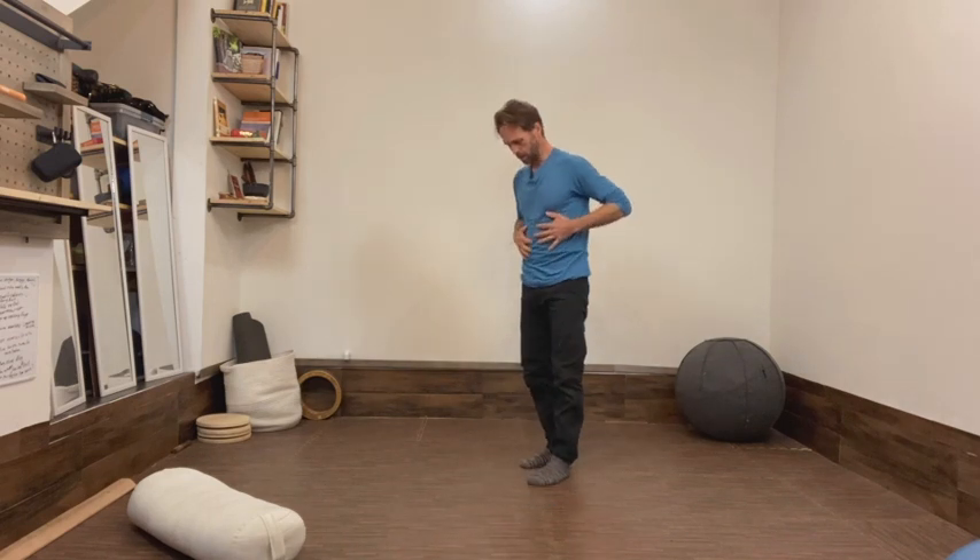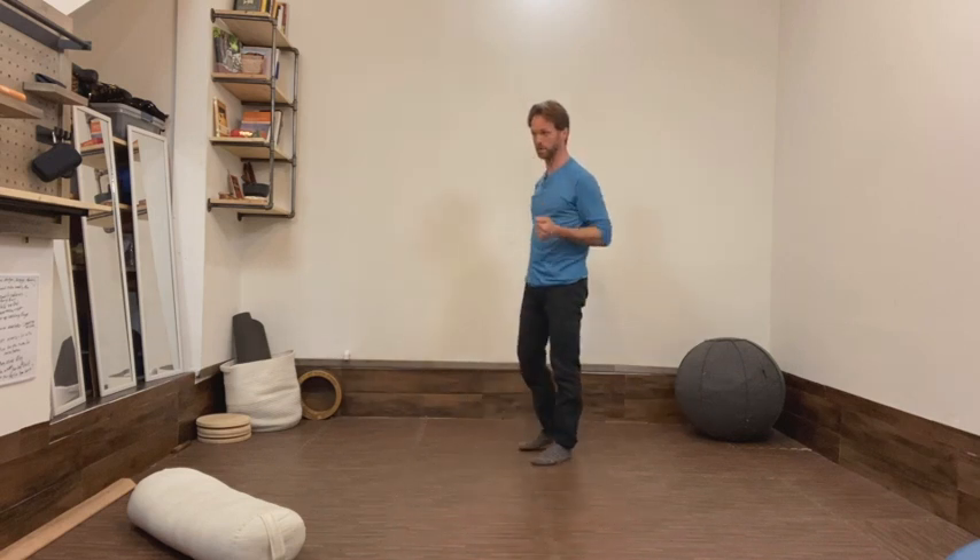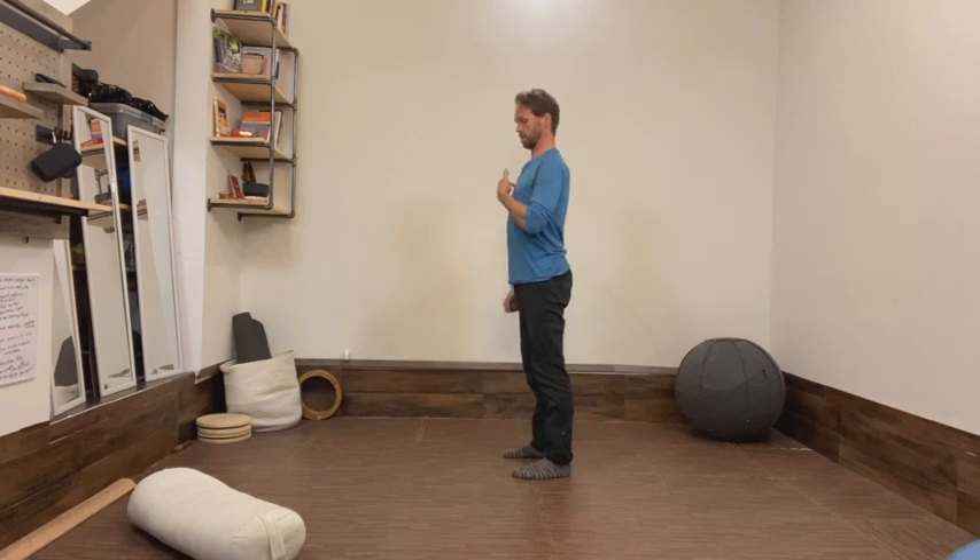Today I want to talk about the rib cage. It's a very common thing in our culture to talk about having good posture, and particularly sitting up straight, standing up straight, which tends to involve something like lifting the chest up and pulling the shoulders back.